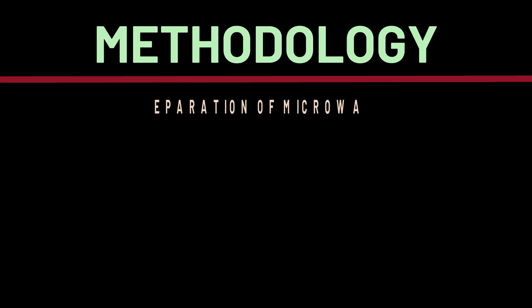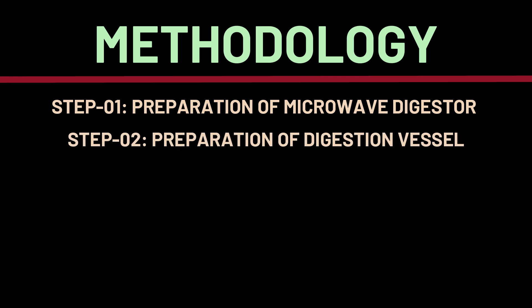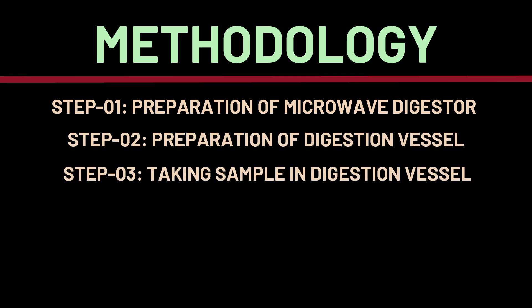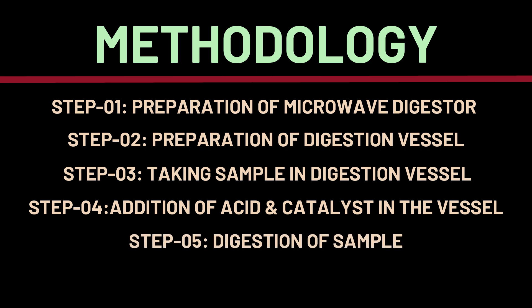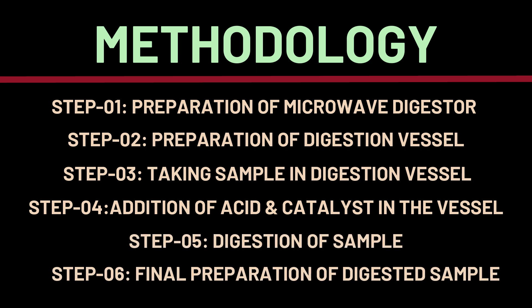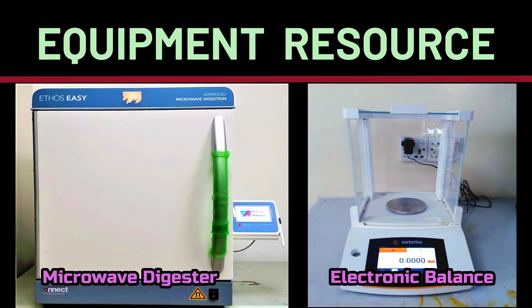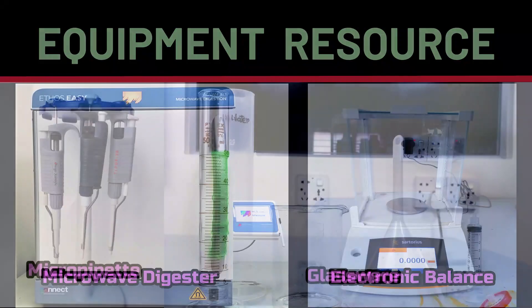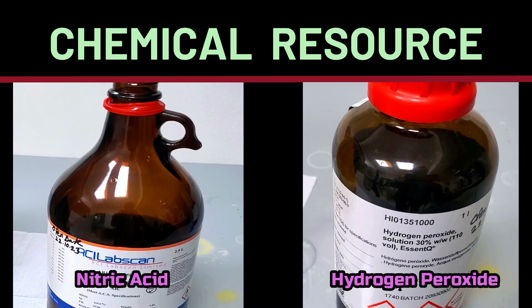Sample preparation using a microwave digester involves six essential steps: preparing the microwave digester itself, preparing the digestion vessels, adding the sample, introducing the acid and catalyst, running the digestion process, and finally preparing the digested sample for analysis. To get started, we need a microwave digestion system, an analytical balance, a micro pipette, and standard laboratory glassware. On the chemical side, nitric acid is required for digestion and hydrogen peroxide acts as a catalyst.